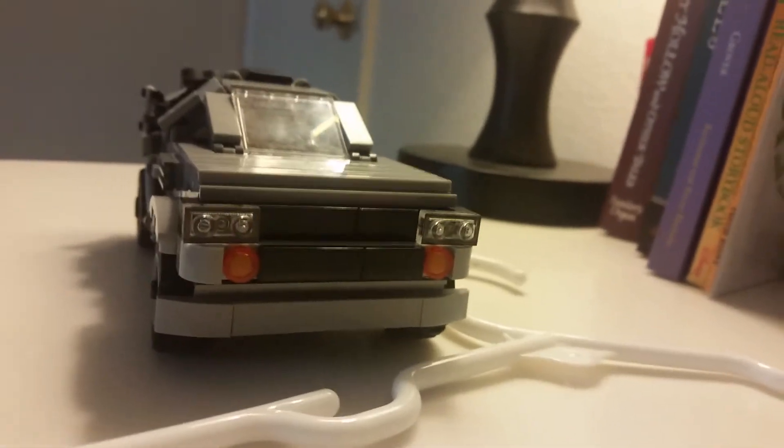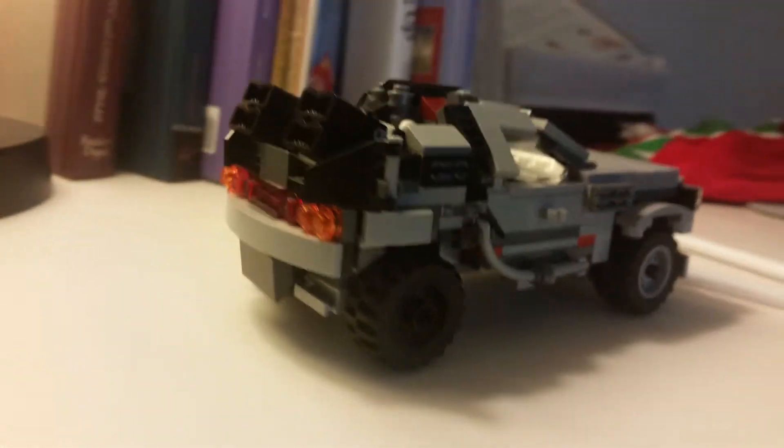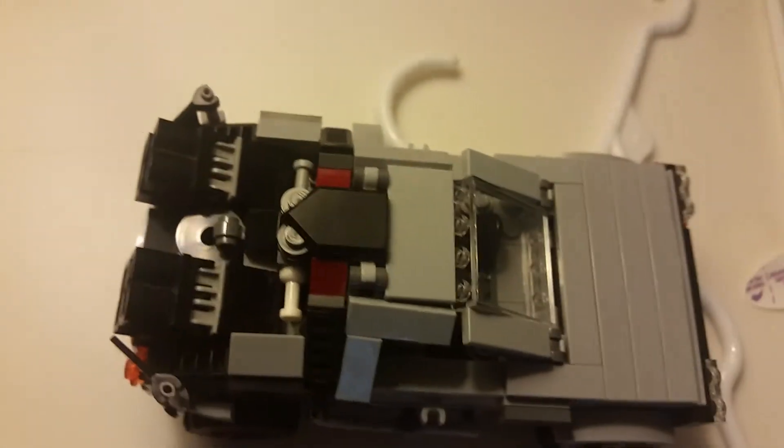I sent the photos to my friends and asked 'what is this?' and they said it's a DeLorean from Back to the Future. So I was like, cool — it looks like what it's supposed to look like. That's usually how I test things: I just send photos and ask what it is, and my friends tell me what they think it is.